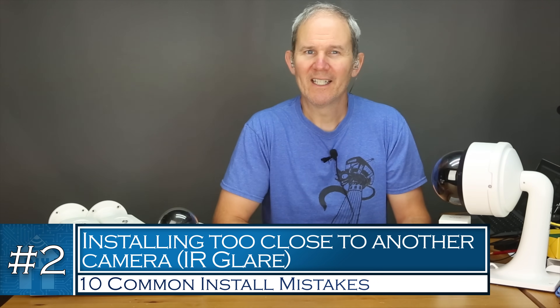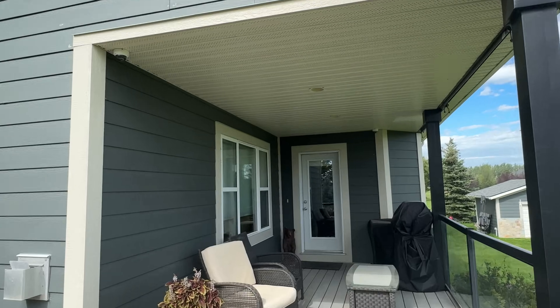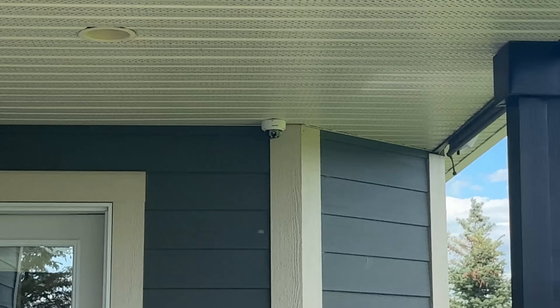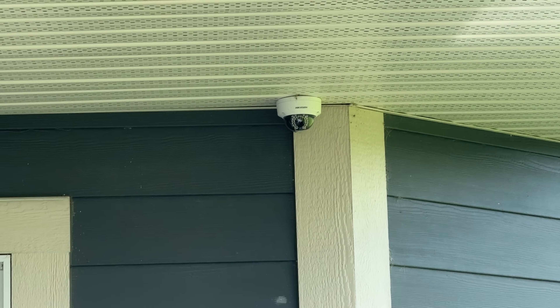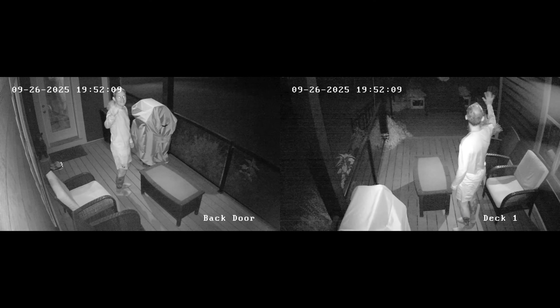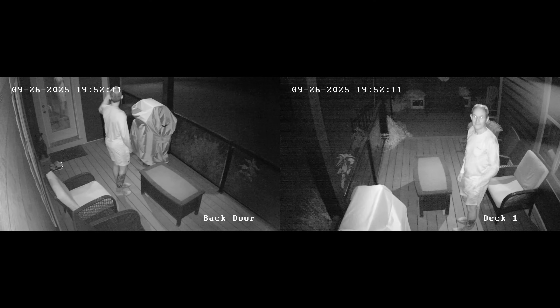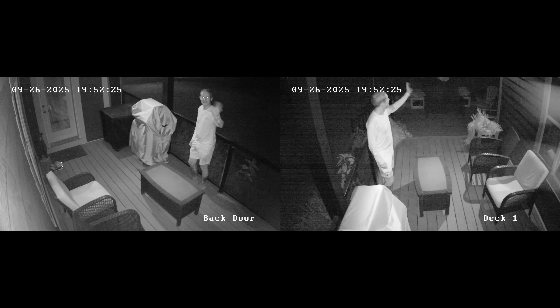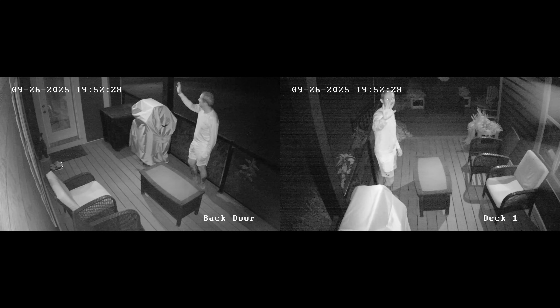The second mistake is very similar to the first and also deals with IR light issues at night. When installing cameras, be careful not to install a camera too close to another camera where the IR lights from one camera cause glare on the other. There are two cameras on my patio here facing each other, and I purposely omitted the other one from the frame of the other. Checking out the footage from each, there is no glare created by the IR lights — in fact the cameras complement each other and share the IR light for an overall better image.